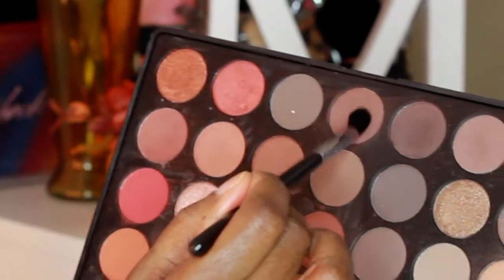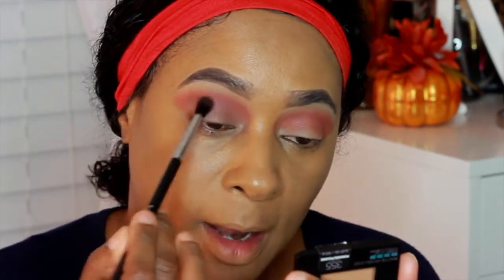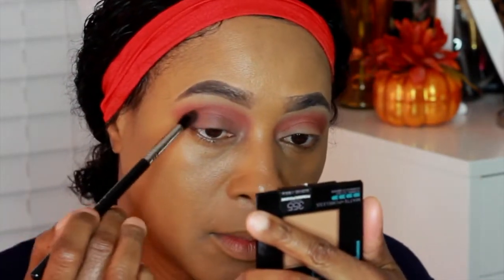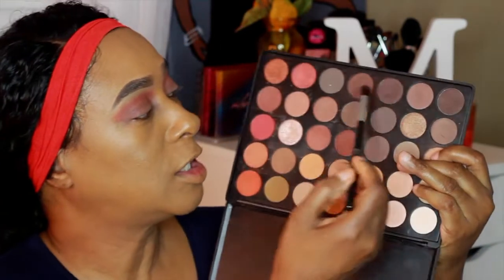Next I'm going to take my Sigma E38, which is a diffuse crease brush, and I'm going to apply it to my crease and on my lid as well. I'm going to take this chocolate brown right here and apply it all the way from the lid up to the crease. Then I'm going to take this darker shade as well — it's more dark — and I'm going to build it out in the crease area.